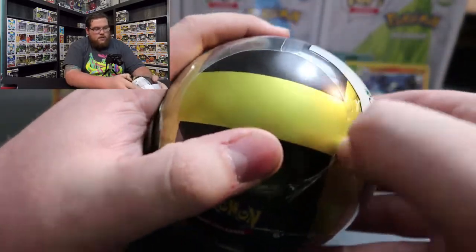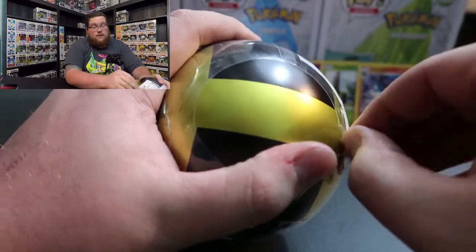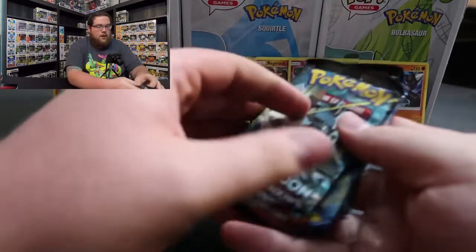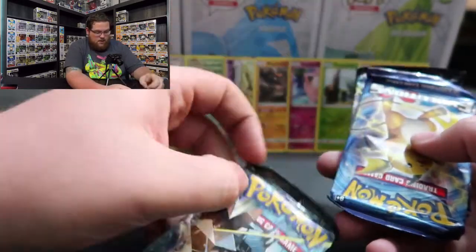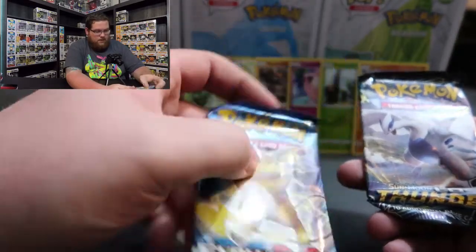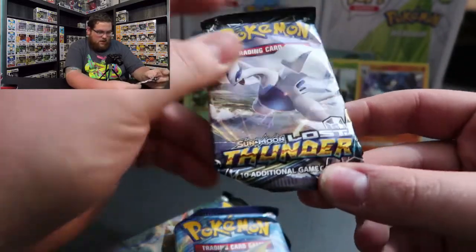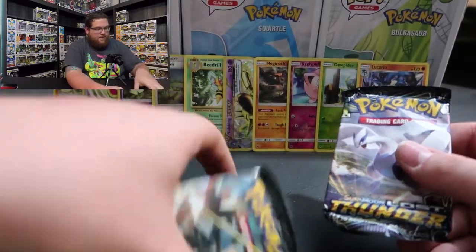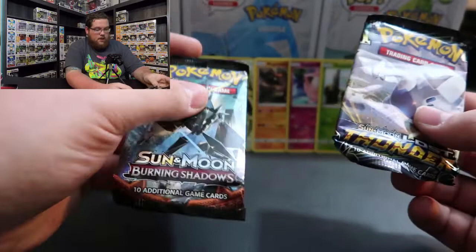On to the Ultra Ball, which is the one I'm most excited for. I don't think there's any difference whatsoever in them though. We pulled another coin - same one as before. The packs we got are Sun and Moon Burning Shadows, another Evolutions pack - I'm pretty excited for that considering we pulled that sideways BREAK card - and then Lost Thunder again. We're going to save the Evolutions for last.